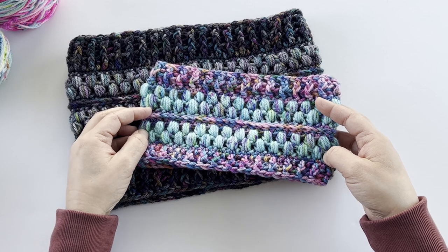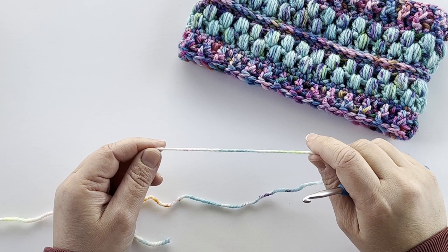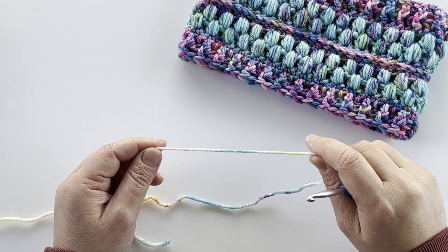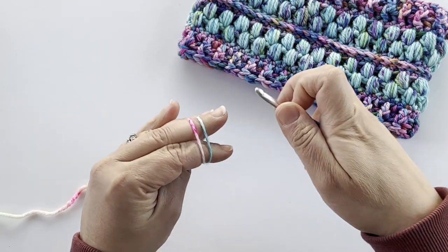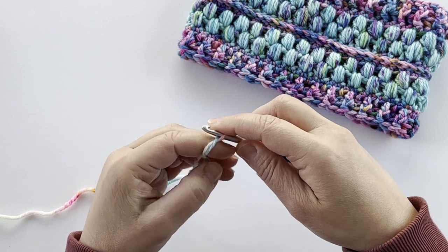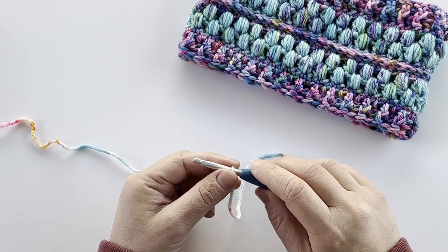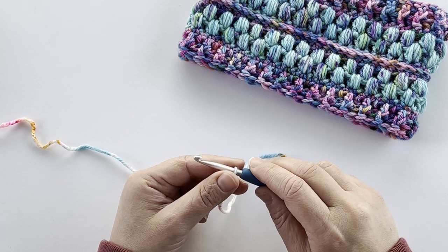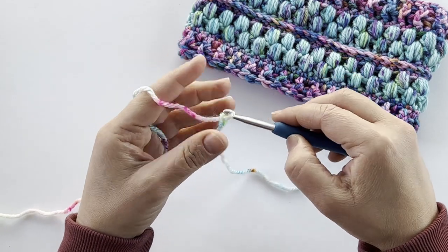So let's grab our yarn and our hook and we'll get started. To start this pattern I'm going to be working foundation double crochet stitches. As an alternative you can also work a starting chain and then work double crochet stitches into those chain stitches. I prefer to work the foundation double crochet because I can do the chain and the first row of double crochet at the same time, and I like the finished edge that the foundation gives.